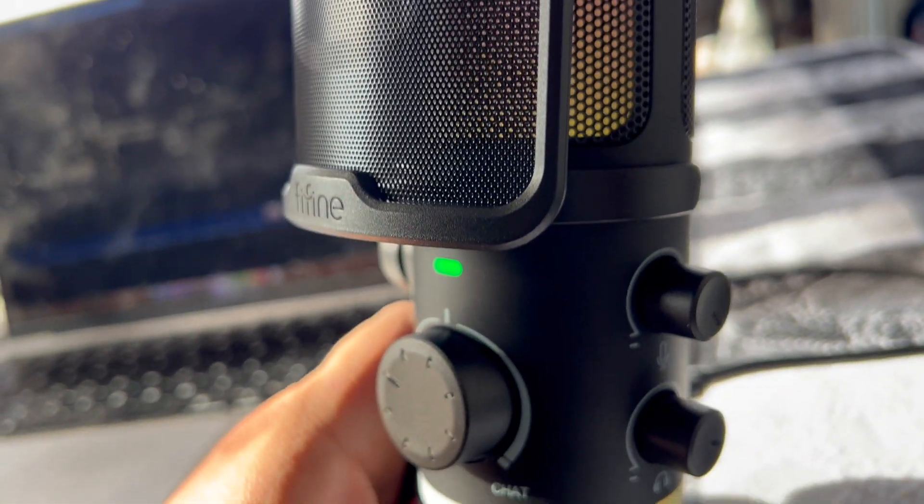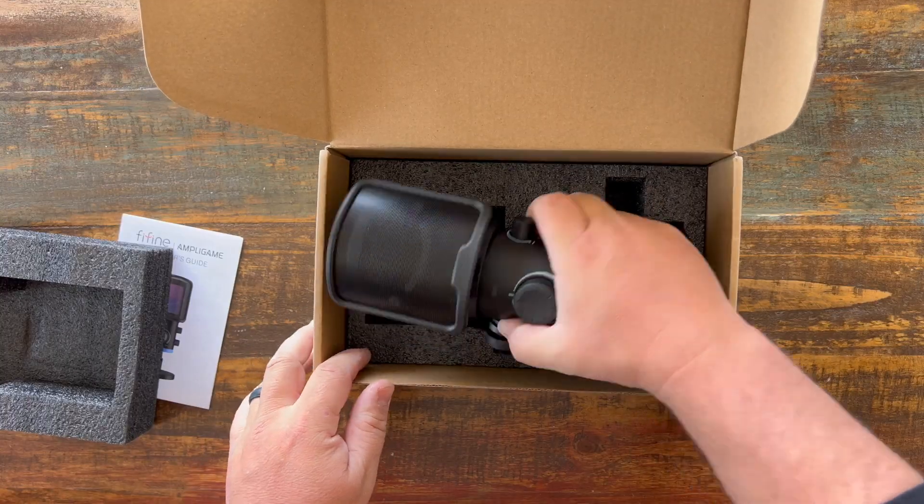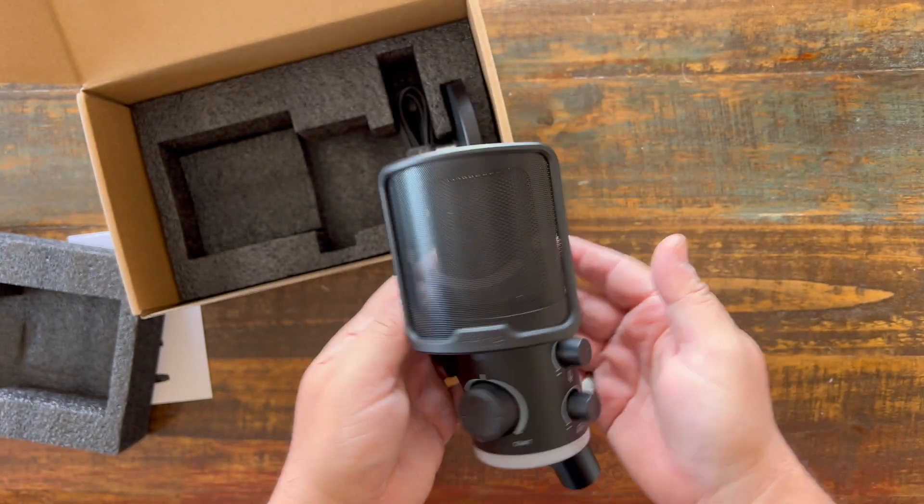This is the Fifine AM6 gaming microphone. By the way, this whole thing is being narrated by this microphone, so you can just hear how good the quality is. This thing comes with a user guide and the mic itself, and it feels really quality.